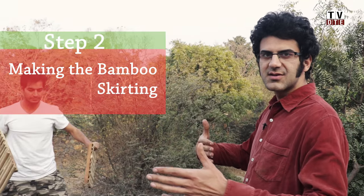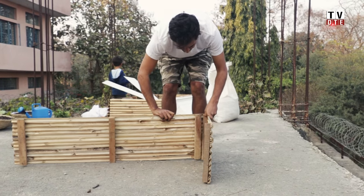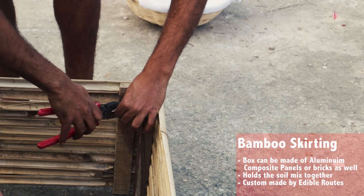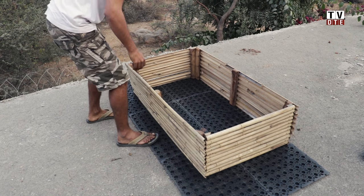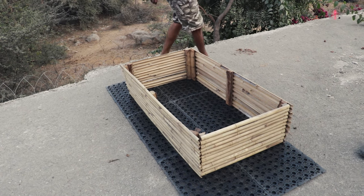This is the bamboo skirting. This is what gives support to soil from the sides and holds the soil together. We use a thin metal wire to attach the bamboo planks to each other. Once you've tied all four planks together at the corners, this is what your box should look like. Then you place the skirting on the trays to make sure your soil doesn't come in direct contact with the terrace.